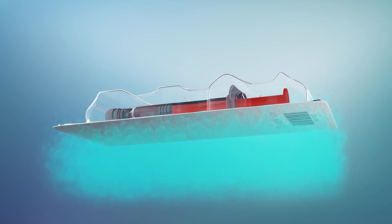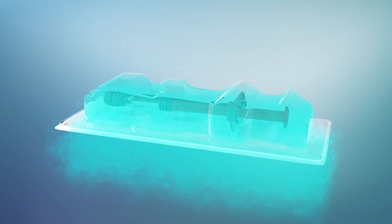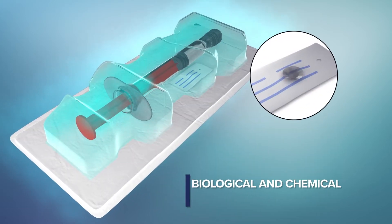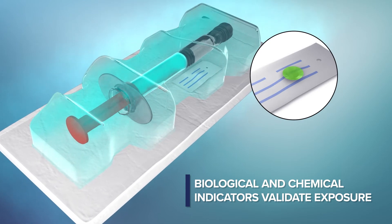In testing, the device is subjected to VHP exposure representative of a sterilization cycle. Biological and chemical indicators prove sufficient exposure and VHP presence, as well as finding the most challenging location to be sterilized.